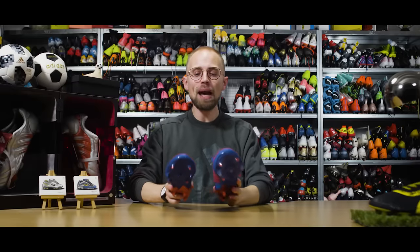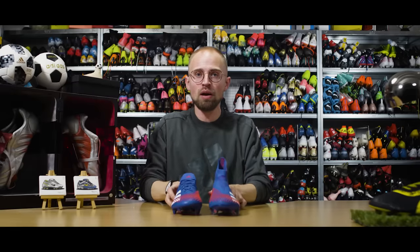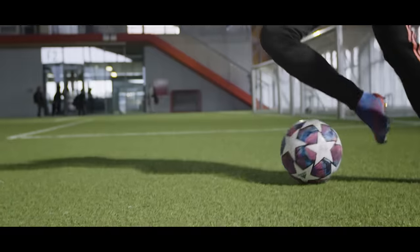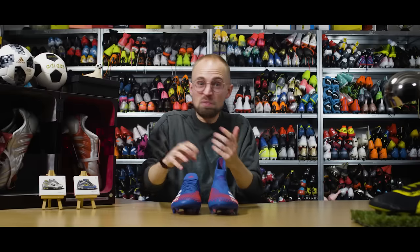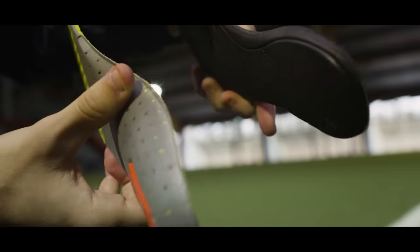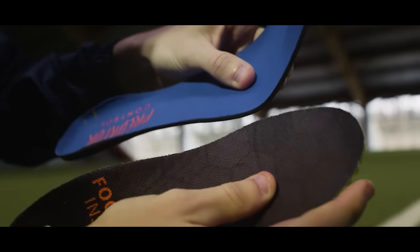So there you have them — some of my best tips on how you can make your already awesome football boots even better. And the good thing is it doesn't really have to be expensive. Glove glue, the runner's loop, hot water, tea bags, grip socks — it's all pretty affordable. So go try these out, and I guess you can thank me later.